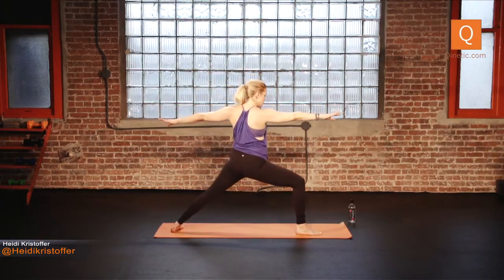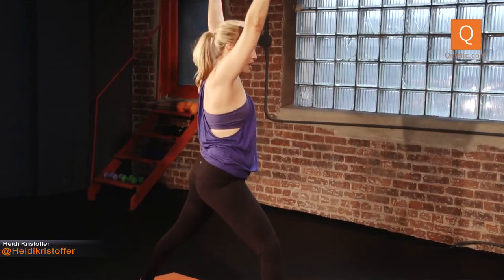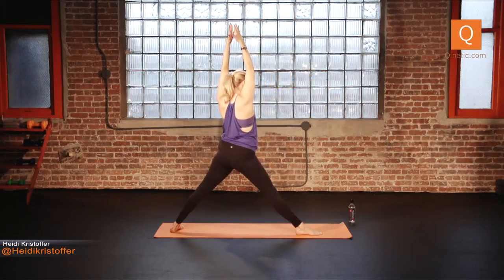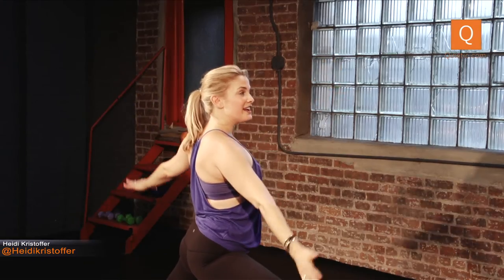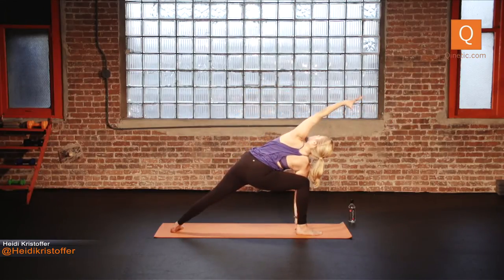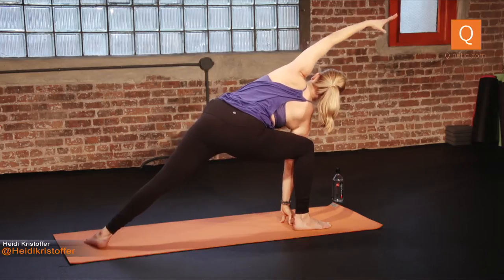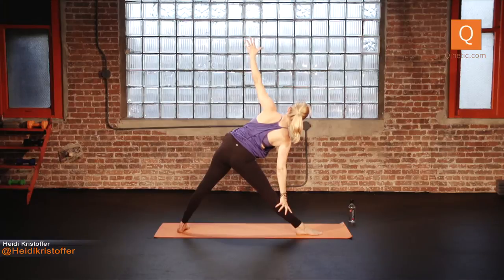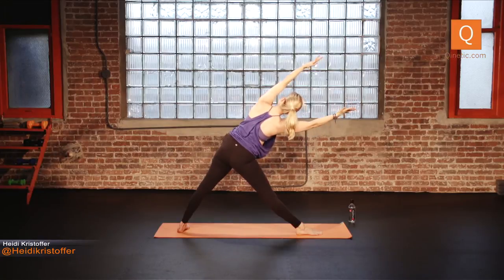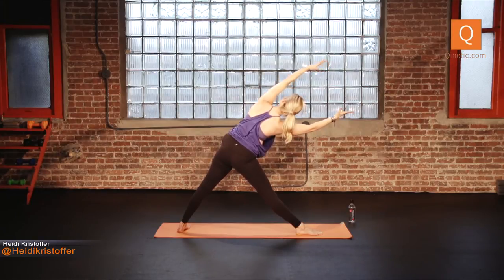Front knee is directly over the front ankle, lengthen the tailbone, knit the front ribs in. Inhale, lengthen your legs, reach your arms up. Exhale back to Warrior Two. Really working the hips and thighs here. Inhale lift, exhale Warrior Two. One more time: lift it up, exhale back to Warrior Two. Inhale, sit back — reverse your warrior, breathe into that side waist. Exhale, forearm to thigh or hand inside foot for extended side angle. Open your chest up. Take your left hand down, back and open as you straighten that right leg for triangle pose. Pull the belly in. Reach the left arm forward, reach the right arm forward. Each inhale lengthens, each exhale opens. It's easy if you make up your mind to let it be easy.